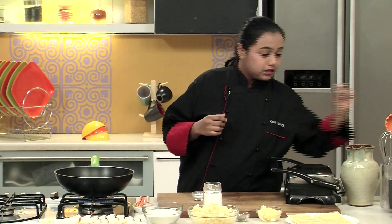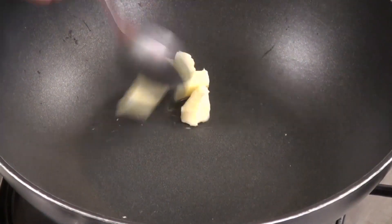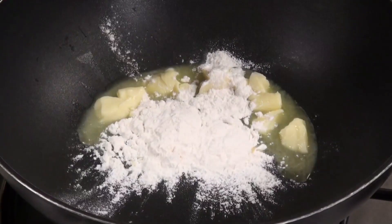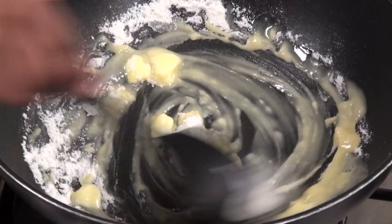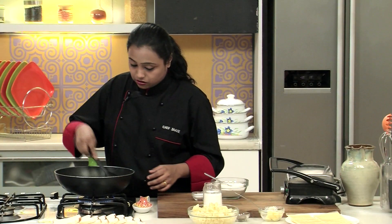For that, we have to heat some butter in a non-stick pan. I'm going to keep some butter aside so that I can apply it on top of the bread slices before I grill them. To the butter, let's add some refined flour — if you take 2 tbsp of butter, take 2 tbsp of refined flour. Mix well and sauté this till it gives a nice aroma, but make sure that the refined flour doesn't turn brown.